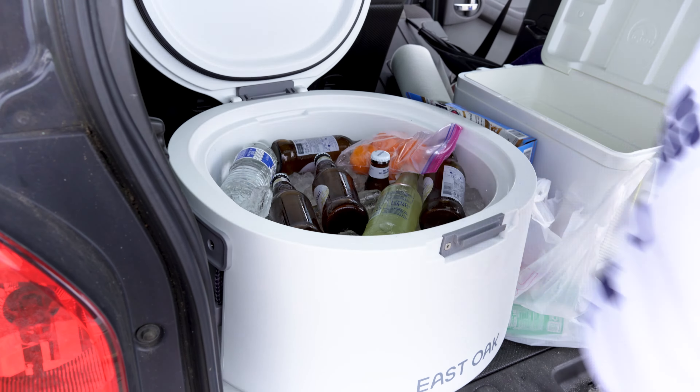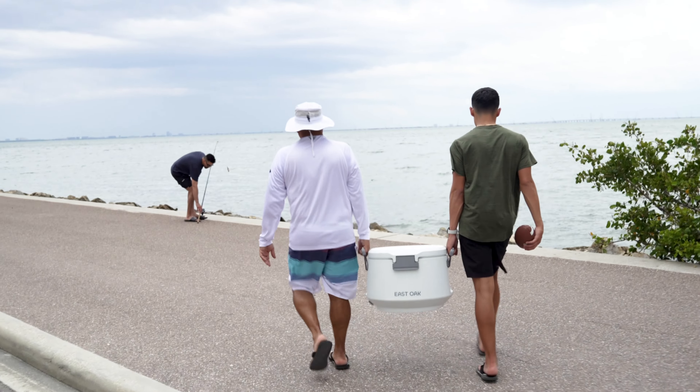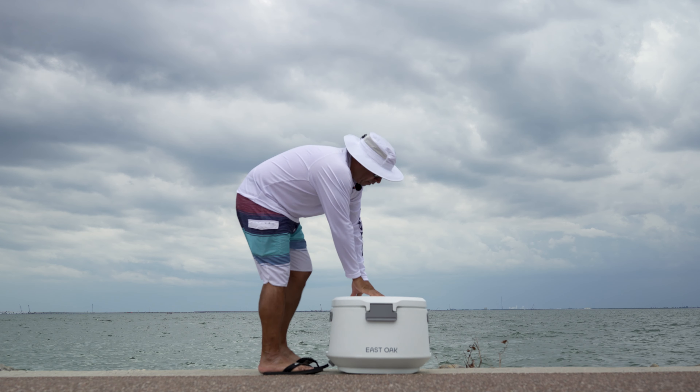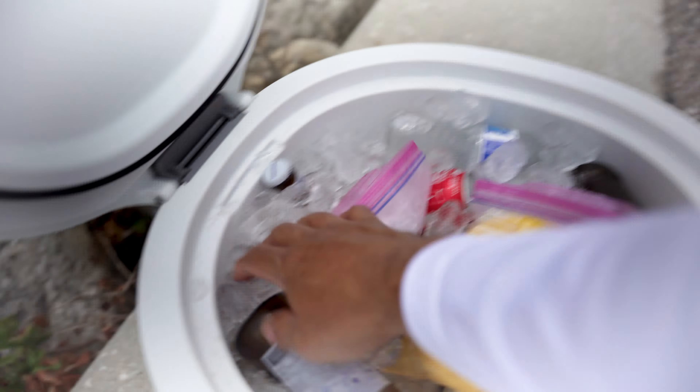Let's see how cold our beers get. I've already sat on it with no issues — the lid is still flat, no dents or anything. I weigh about 195 to 200 pounds. Feels really sturdy actually, pretty impressive — no give there at all. So about a whole hour later, the ice is still looking good.